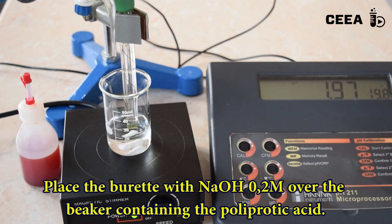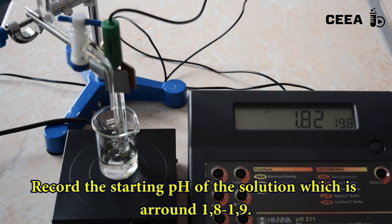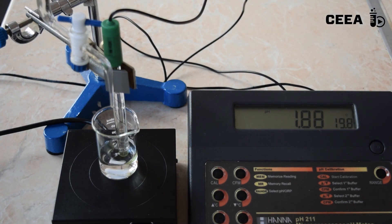Add the 0.2 molar solution of sodium hydroxide. Record the initial pH of the solution. Start the titration and record the pH at each 0.5 milliliter of base added.